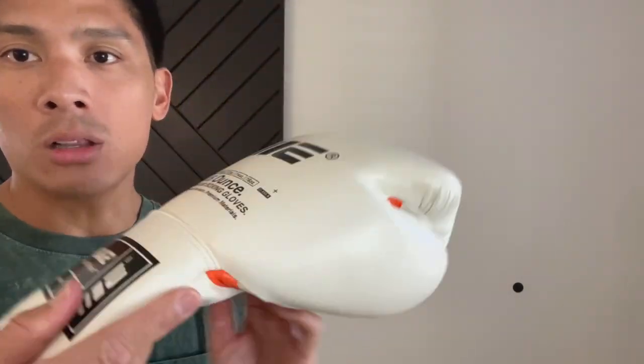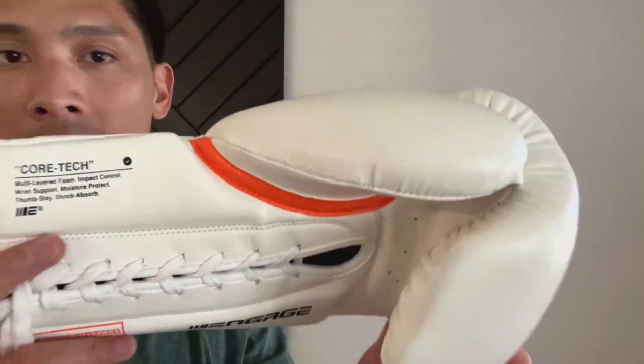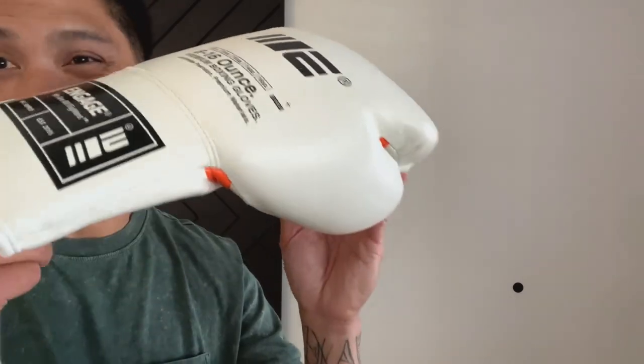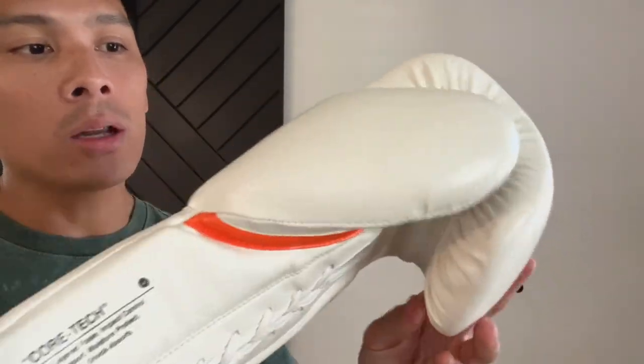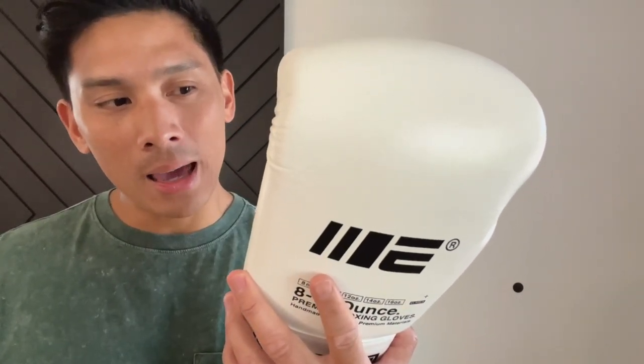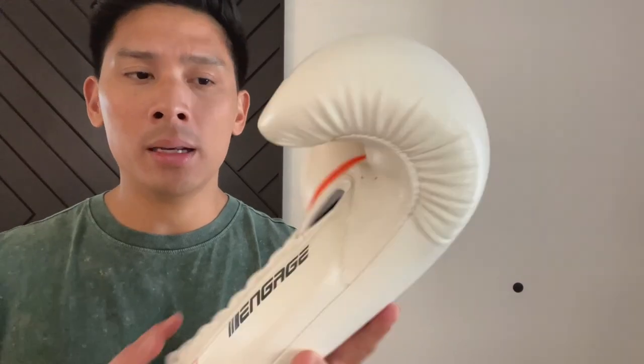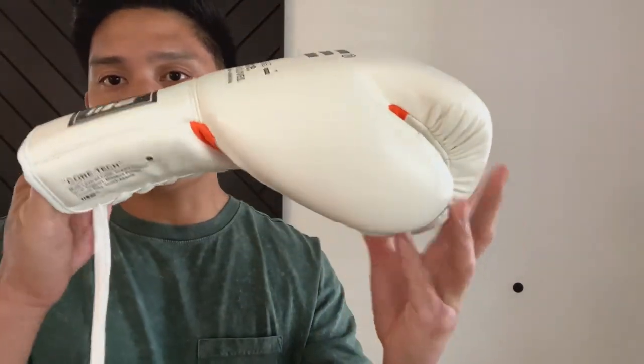It's a very attractive looking glove overall in white. I kind of wish they offered other colorways like blue, red, black, or gold. Quality-wise, the gloves are pretty good. The weight is a little overweight — the right glove is about 14.2 and the left is about 14.6 ounces, so they're a hair overweight. For training gloves, I'm not super concerned about that, but it is something to keep in mind.